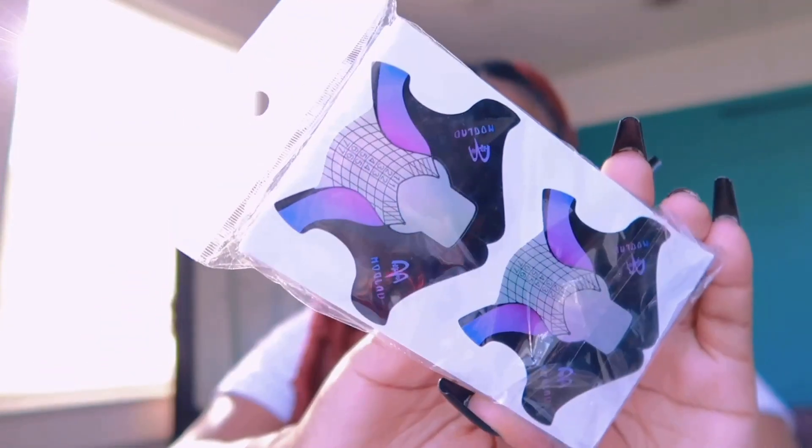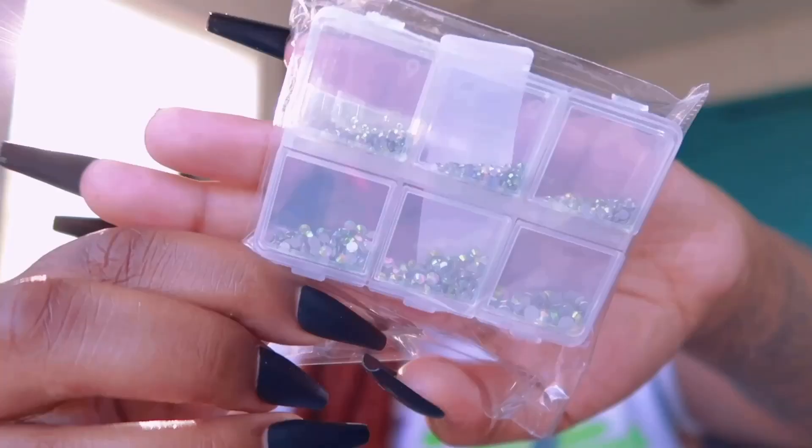I also have flat back pearls, nail extender forms for $3, some regular rhinestones, and some glitter that came in three colors. I didn't want to take the glitter out because it looked like some might spill. That's it for my Shein nail haul!